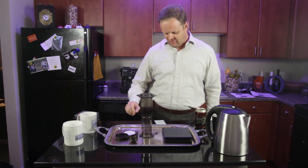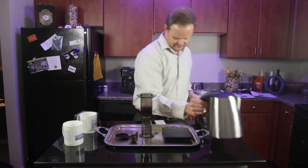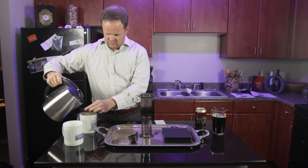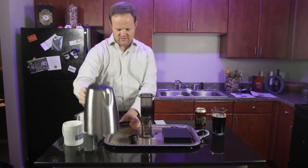While we're waiting, we are going to get our filter and clean it. Pour it over the glass here — we want to saturate and rinse off that filter so it's ready to go.